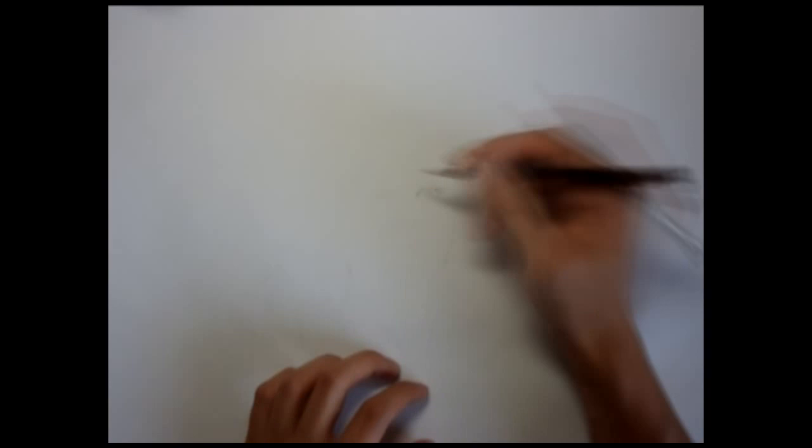Hey guys, how's it going? This is a time-lapse drawing of Adele and how I broke her down for her drawing. She has such a powerful voice and I've been listening to her a lot recently, so I wanted to do a portrait of her.